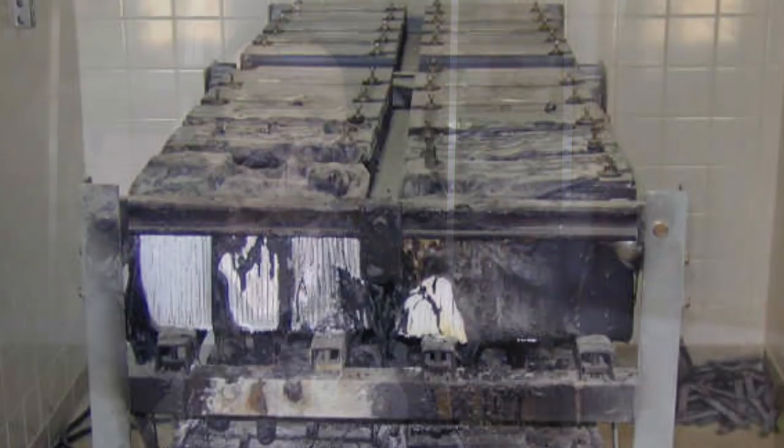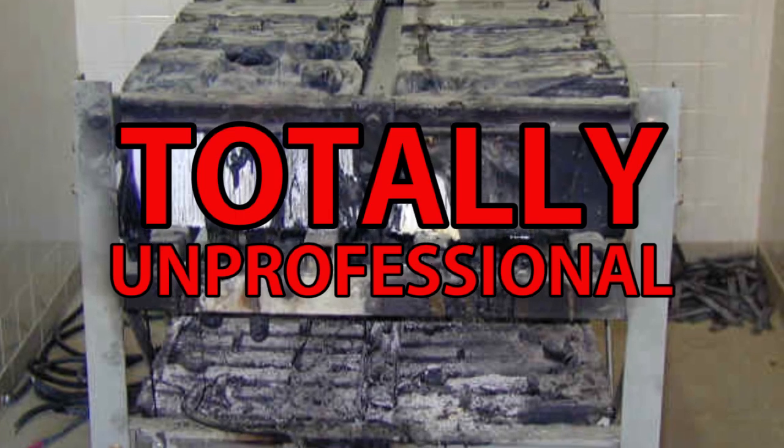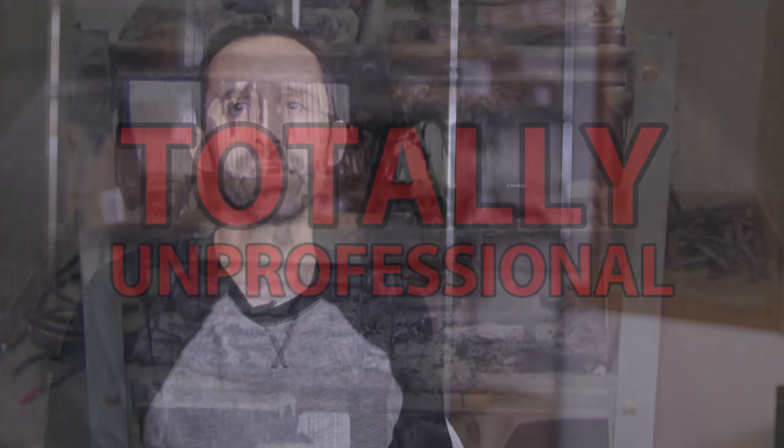Hey everybody, this is Praxis and I'm here again with Reed who's going to help us through the question of how to set up a really functional solar system. In the first video in this series, we talked about how to set up kind of a grungy, experimental, just get your feet wet kind of system — the kind that's going to have some use but is going to be kind of irritating; you've got to manage it and all that.